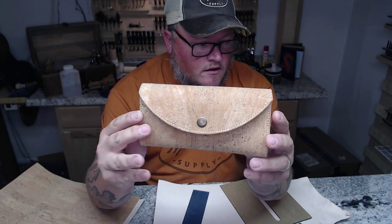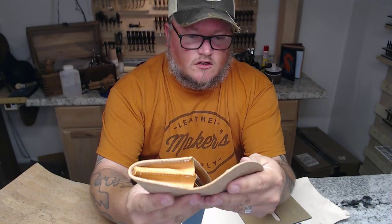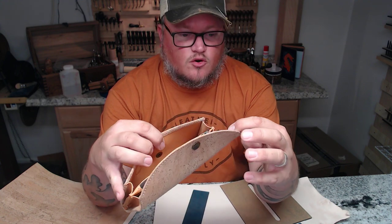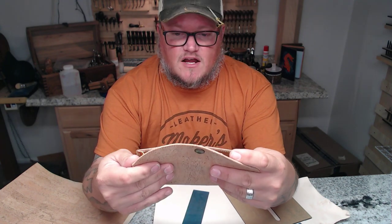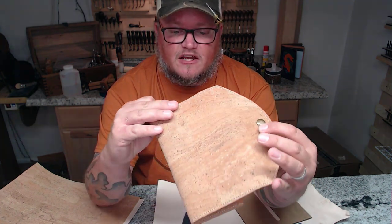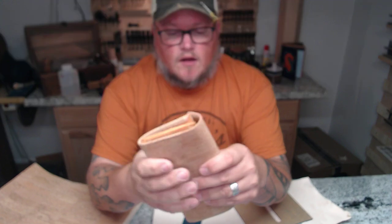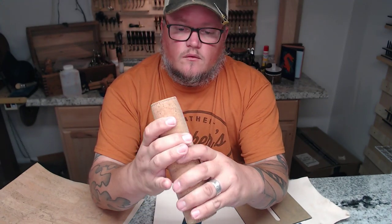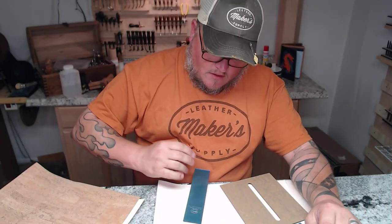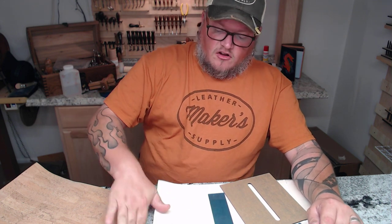Here's a finished product right here. The Breezy Clutch is made pretty much the same, except we're going to cover the outside with cork. Cork does not burnish on the edges or anything, so we have to fold it over the edges to make it look nice.